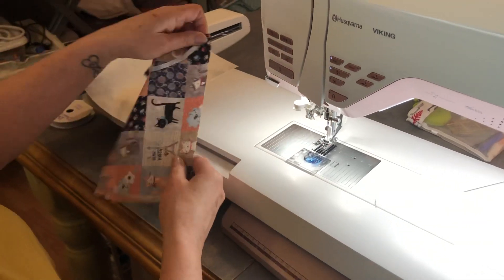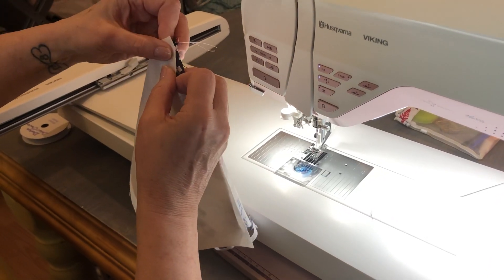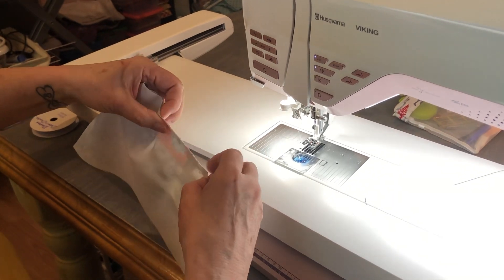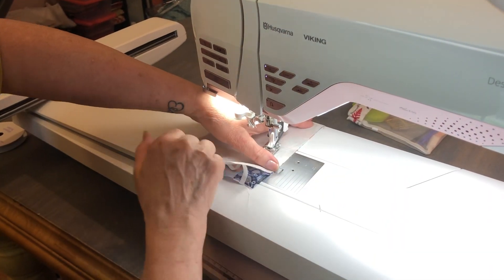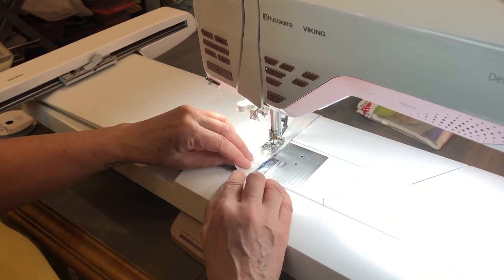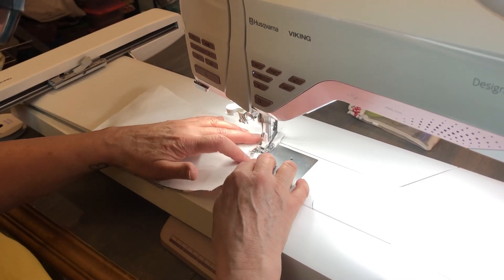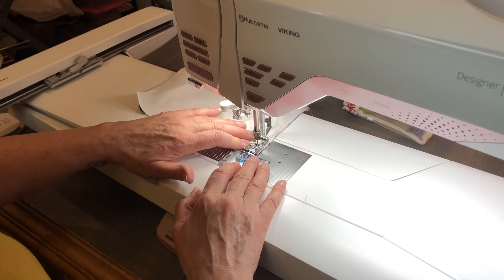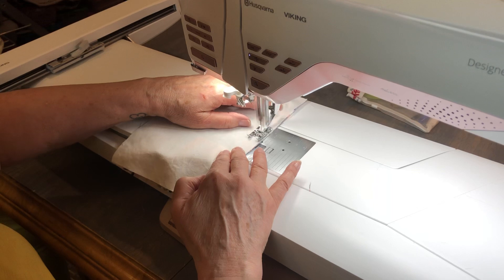Now I'm going to leave an opening at the bottom so when I'm finished I can turn it. I started out clipping these but I don't clip them anymore, but if you want to clip or pin it in place to hold it, now would be the time to put a few clips around it. I'm going to leave this section here about two inches open on the bottom. This is directional fabric, so make sure when you're sewing around the bottom that you don't catch a piece of your elastic.